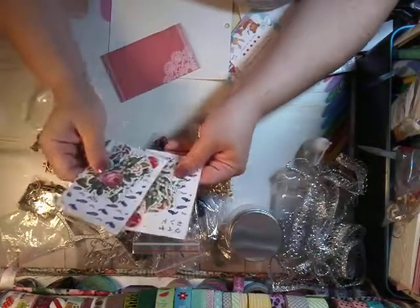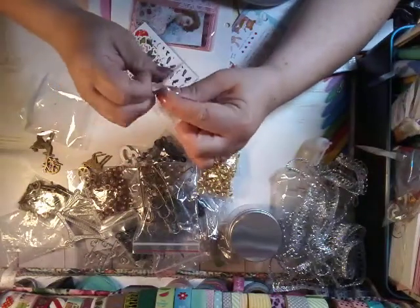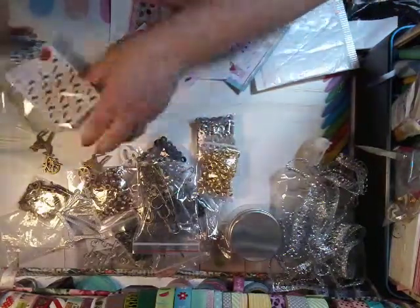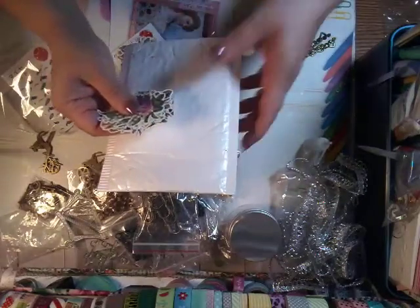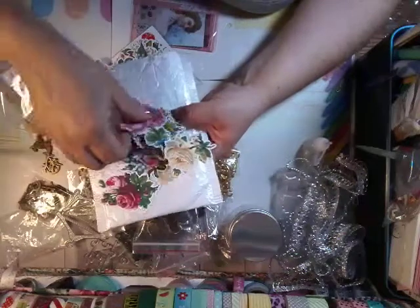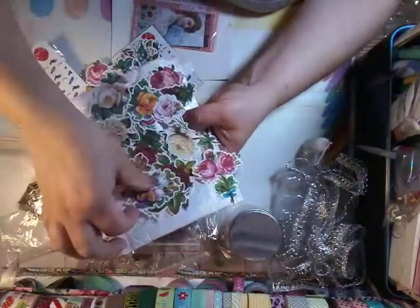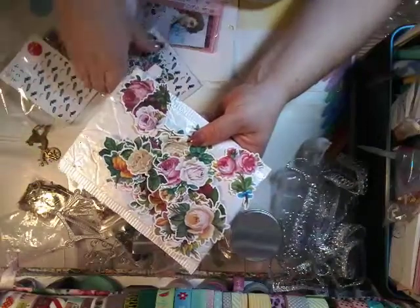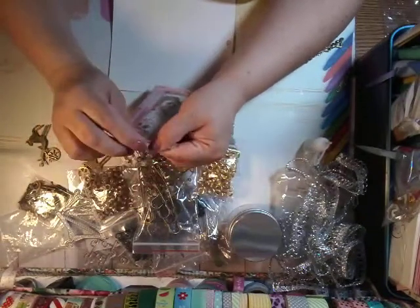And then I believe these two are the same, so I will show you this one. Yeah, lots of crafting items. I wanted to get this haul done so I could get started on using some of this stuff. And these are beautiful roses and flowers — lots and lots of flowers. Beautiful colors. They kind of give you an idea of what they are. But these two are the same anyway.